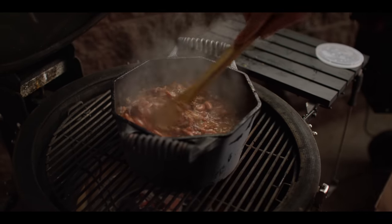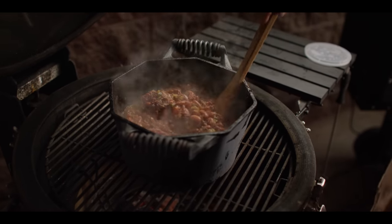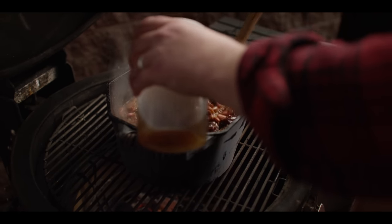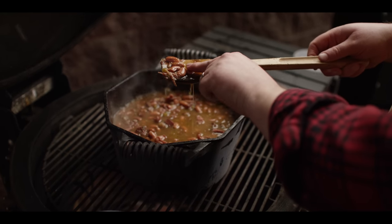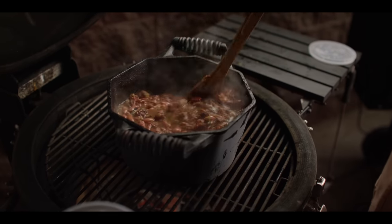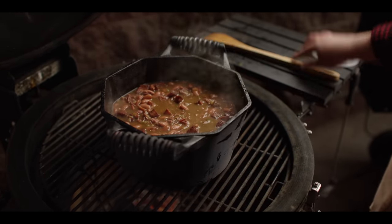Well, our beans have been simmering away for over an hour now. You can see our liquid level is getting a little low here, so we're going to replenish that. Just by stirring these I can tell these beans need some more time before they get fully softened up — they should squish pretty easily. So we're getting there, we're making some progress, but we need just a little bit more of that going on. So we'll close this up and just let it keep working.